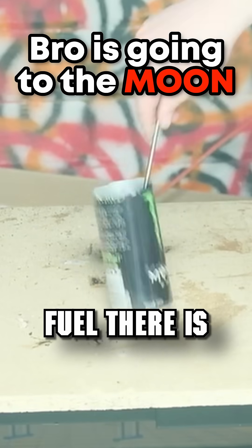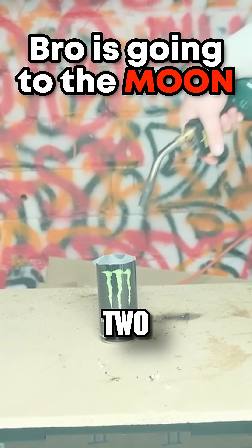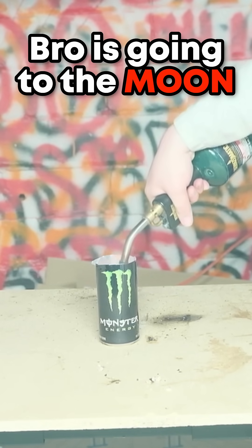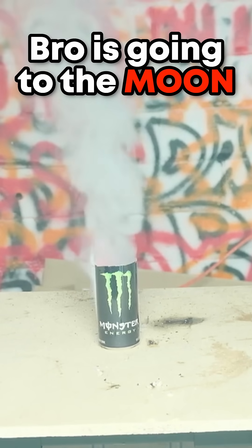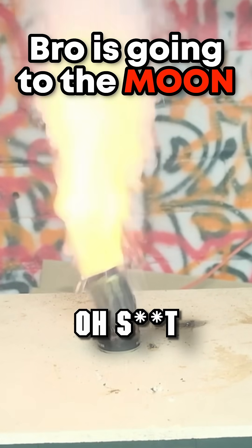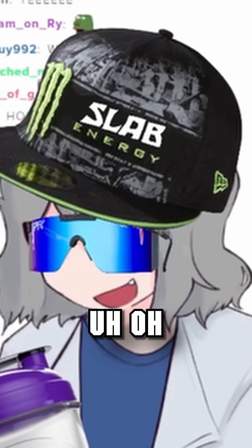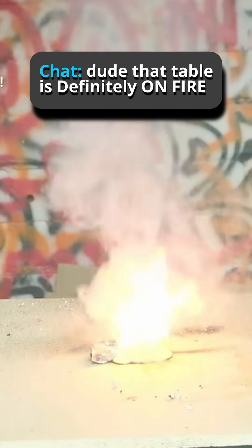Look how much fuel there is. Alright, you ready? Three, two, one. Oh! Oh! It melted the whole damn can, dude! That table was definitely on fire.